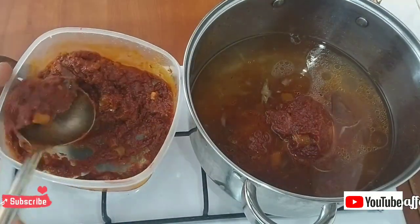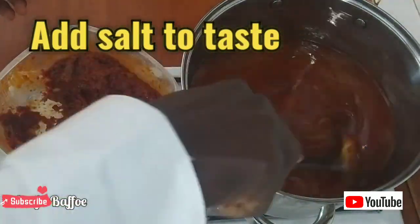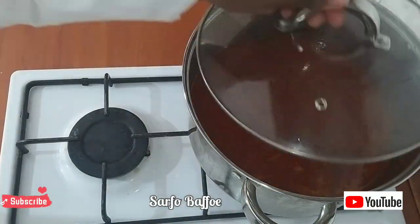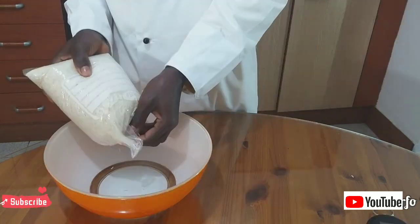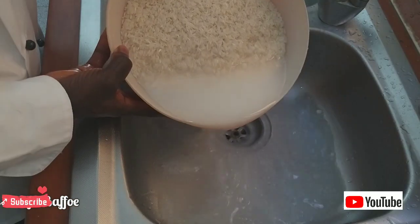According to scientific research, too much stew or too little stew in your jollof can destroy the taste. So you need the correct amount of stew, the correct amount of rice, and the correct amount of water in order to make perfect jollof rice. You need 1.3 kilograms of jasmine rice to make this type of jollof rice.